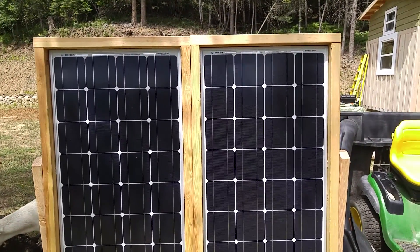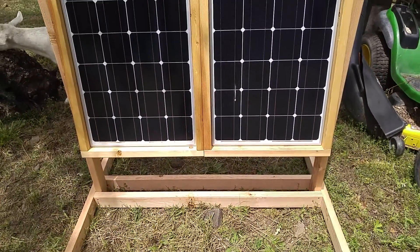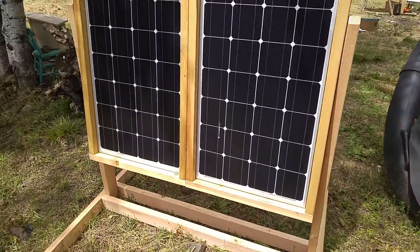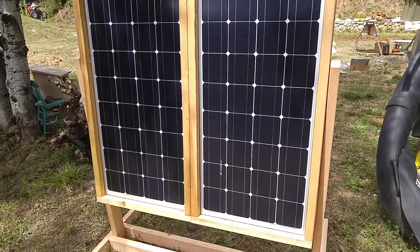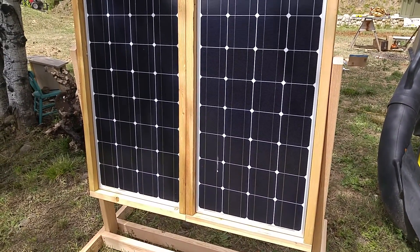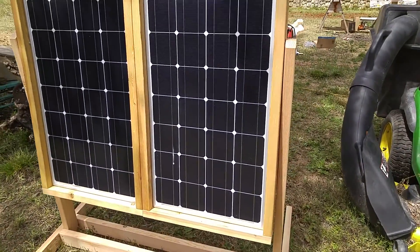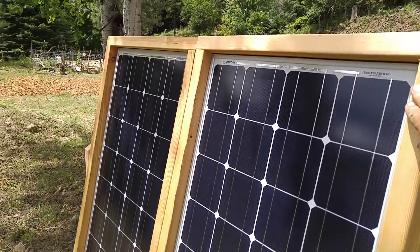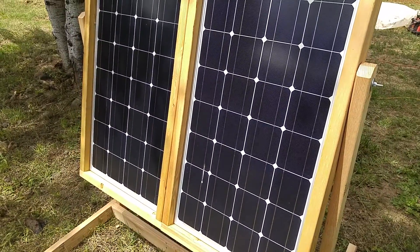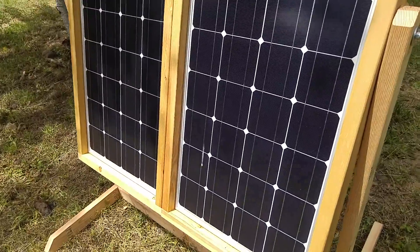Here are my solar panels — this is the stand I made for them. It tilts, however you want it set for the sun. Those are 100-watt Renogy solar panels. It's making power right now, it's just not going to anything.